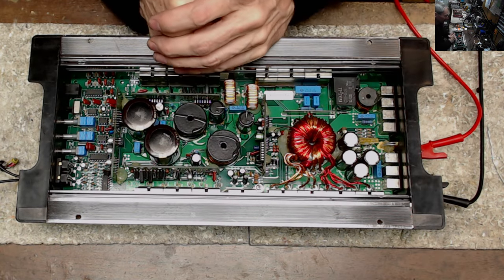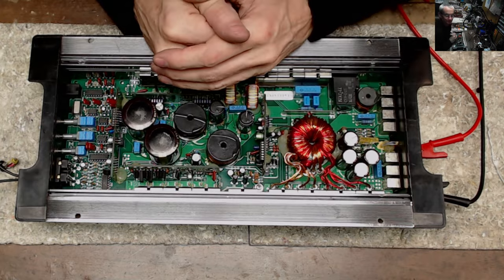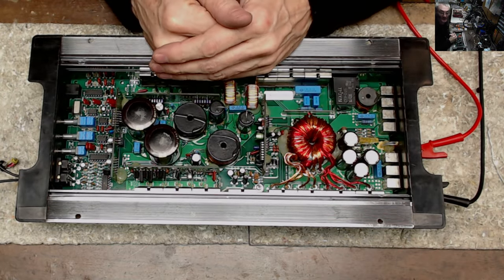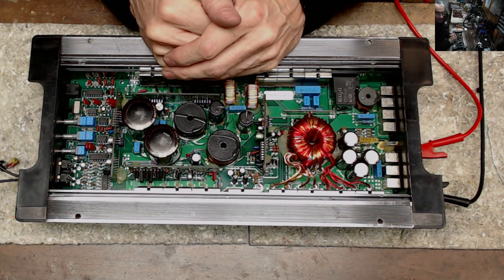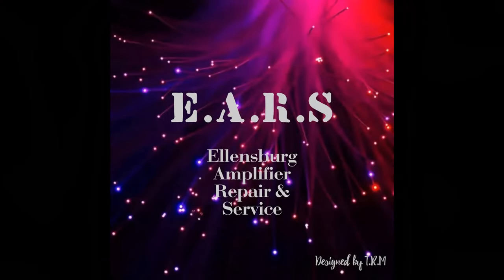Thanks for watching, guys. As always, stay safe out there — keep your fingers out of the high-voltage rails. This rail isn't bad at all, so this one I'm not really worried about, but the big boys, please stay safe. Keep your fingers out of there. Leave your comments down below and we'll catch you on the next one.